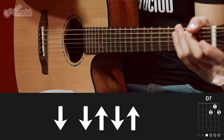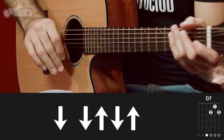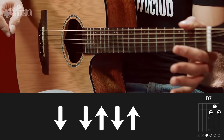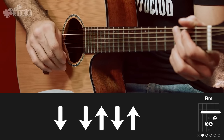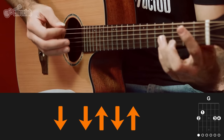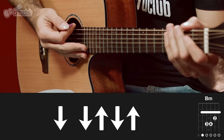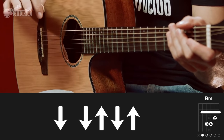Now here's a tip that will make chord changes easier. On the last strum of the rhythm, release the chord and strum once upward with open strings, giving yourself time to form the next chord. Let me show it on G and B minor, and then on all four chords.